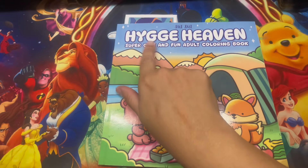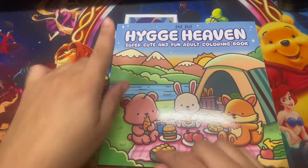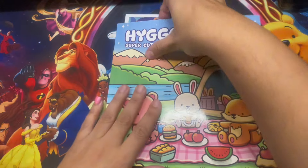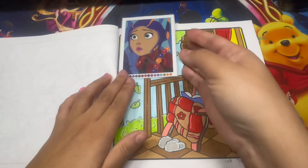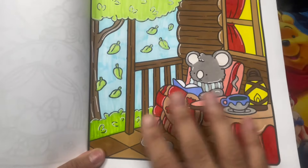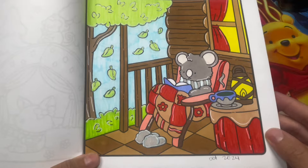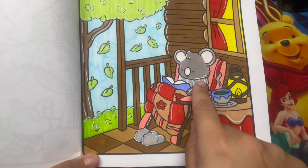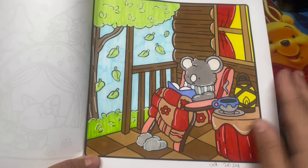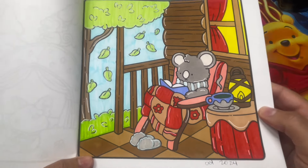Here we have this one - I'm not sure how it's pronounced, it might be 'Hygie.' It's by Sui Sui and it's another adorable one. You guys have seen me color a few items on here. I used metallic on the little slippers, his scarf, a little bit on the leaves and the tree. Very cute page - I like how it turned out. Very cozy.